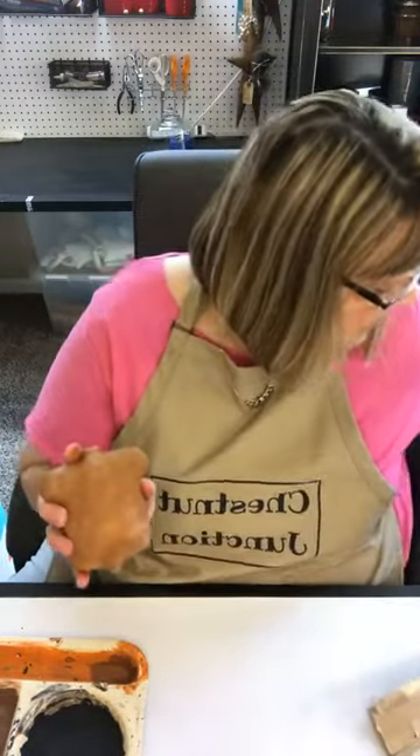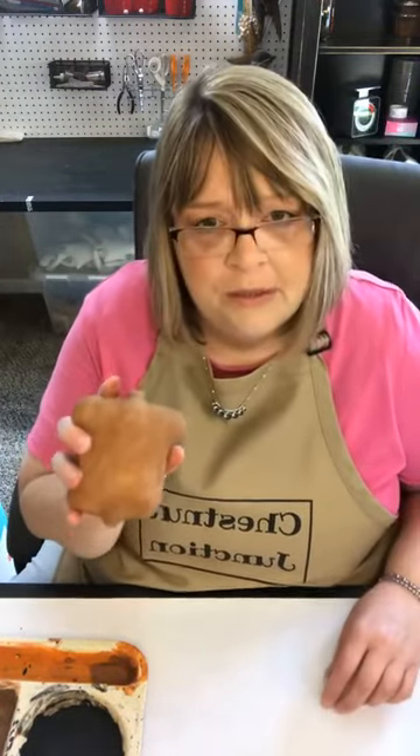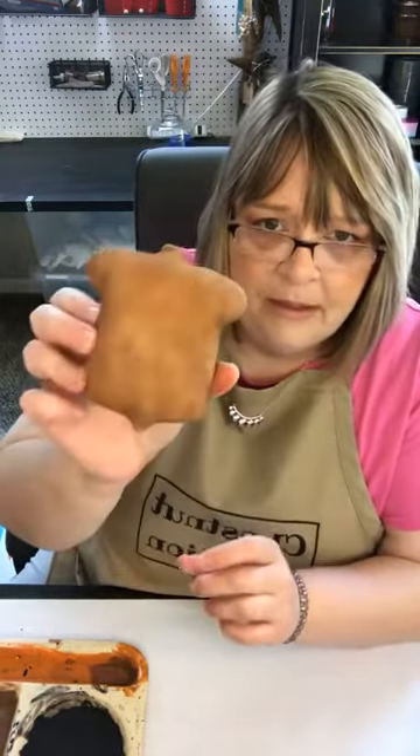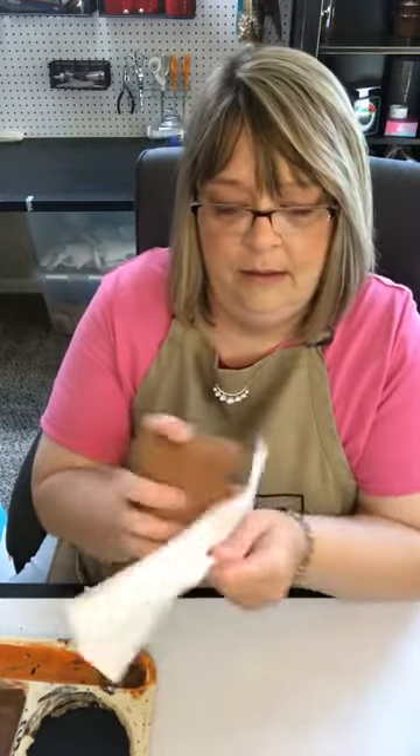You don't want coarse grit sandpaper because literally you can sand a hole right through this fabric. Normally I have a paper towel here to wipe off the dust — I forgot to get one, but hubby just got me one. Normally I'll take a paper towel and just kind of wipe a little bit of that dust off.